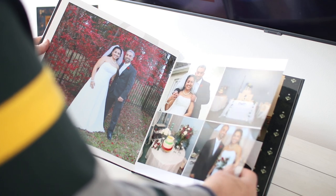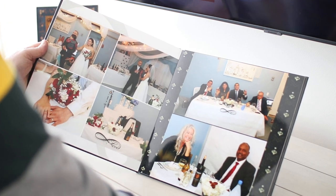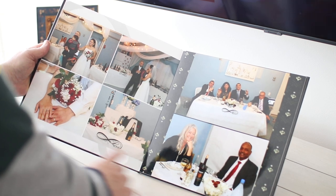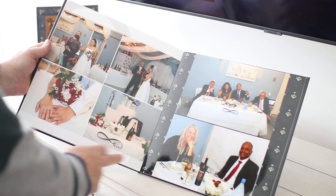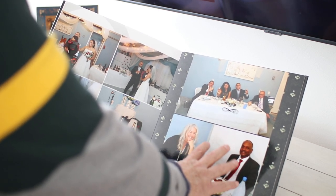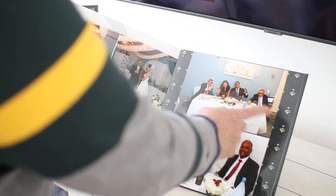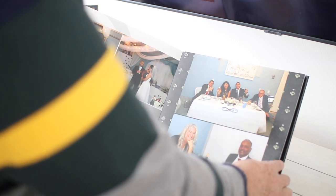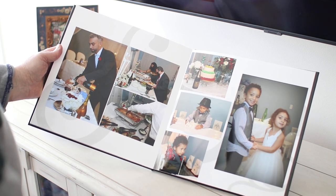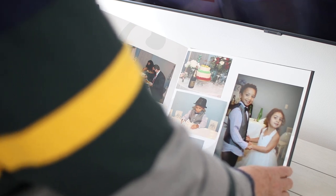They remodeled the garage to have a nice place for the reception — to keep it family and small. They did a beautiful job with all the strands and lights. Here are their wedding rings, the table with their special bottle, his father and mother, the bride's family, the meal, and pictures with the kids. I like to get the kids involved as well.